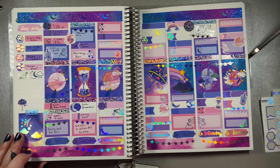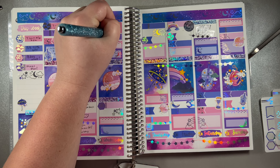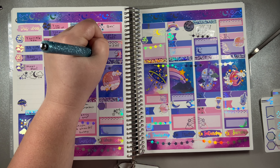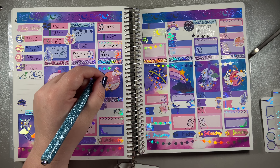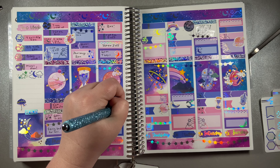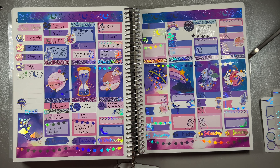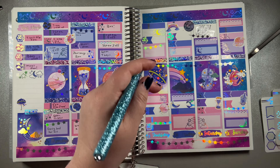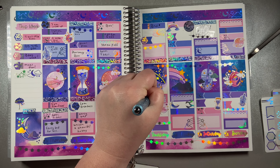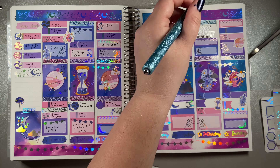I left Friday, Saturday, and Sunday kind of blank because I don't know what my husband wanted to do this weekend. He took Friday, Saturday, Sunday, and Monday off, so if we want to do something fun we can. It's supposed to be a gorgeous week - 70s and 80s all week - so we can get our grill out, grill some steaks, grill some chicken, maybe make some kebabs. I'm really excited that it's going to be good weather at the same time that it's my birthday.